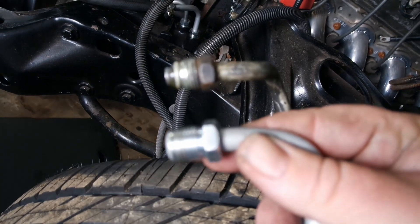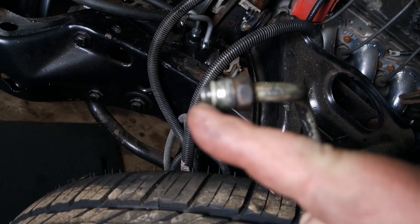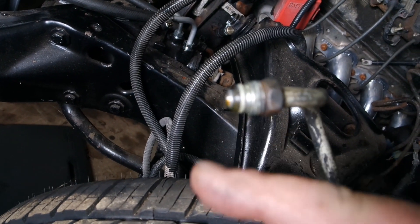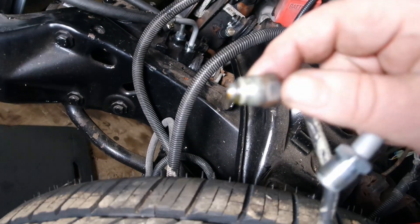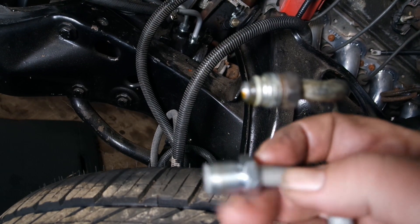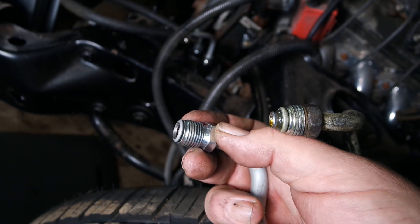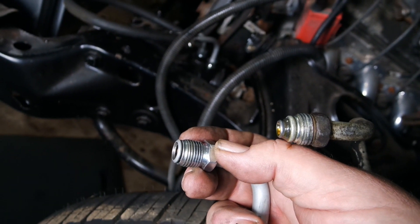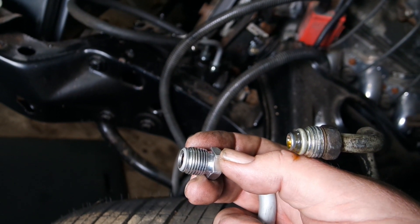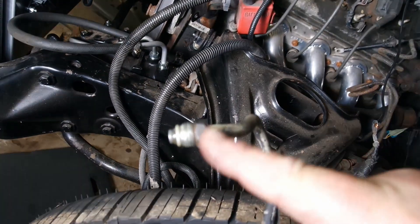The easiest way to tell the old style from the new style part is the new style — mid-80s and up — has an O-ring on here. You can see there's one on here, it's kind of smashed, but it's there. And then of course the old style — no O-ring, just flatten it down. So this is what you'd find on your Camaros, Firebirds, GTO, Chevelles, Cutlasses, C10s — you name it. Pretty much mid-80s and back GM, this is what you're gonna have. Mid-80s and up GM, you're gonna have the O-ring style.